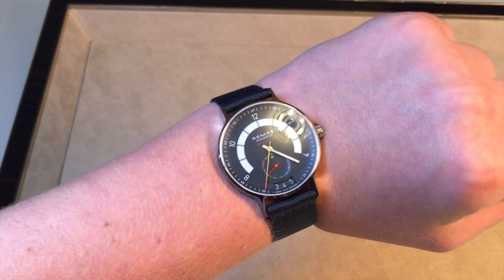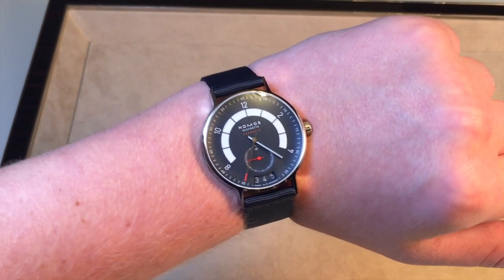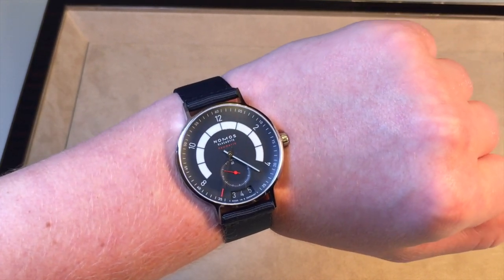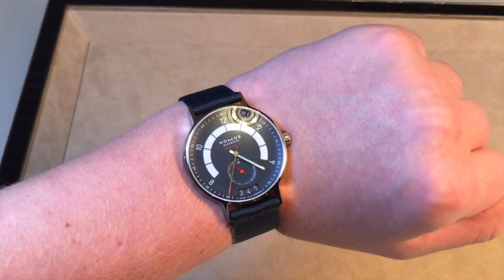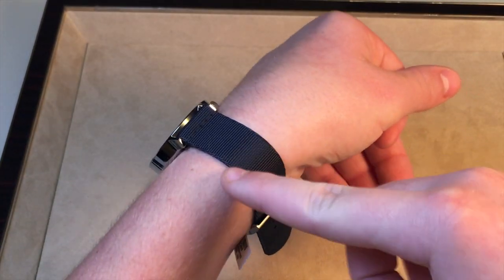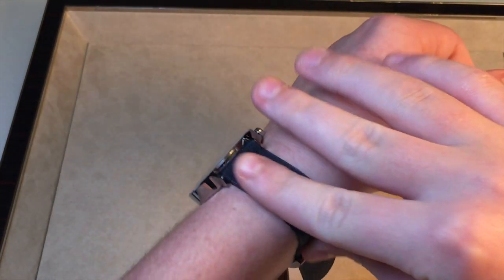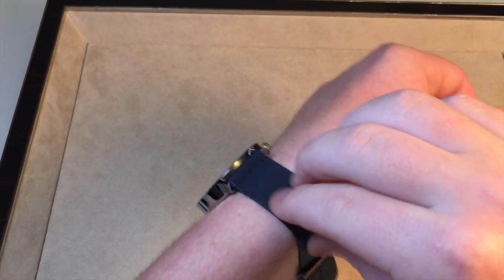The 41-millimeter size I also like. Sports watches, I believe, should be 40 to 41mm, even down to 38 — I think that's the perfect range. I have a seven-inch wrist just for reference, so keep that in mind when considering the size. One other thing I like is the nylon strap — it's very comfortable, I like how thin it is, and it folds to your wrist absolutely perfectly with no discomfort at all.